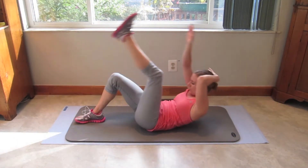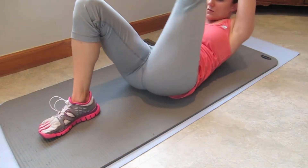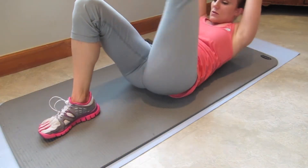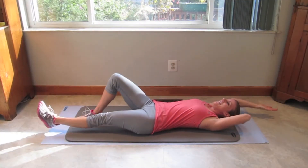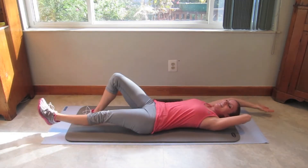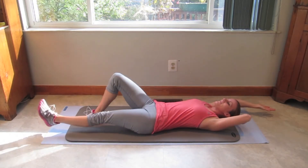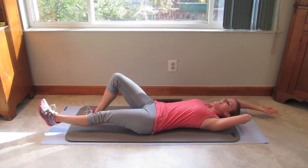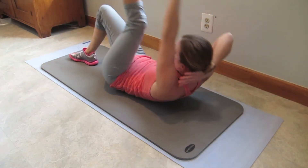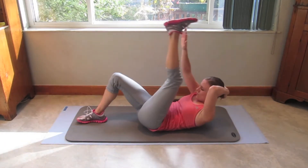16, 15, 14, 13. You can do it, come on. 12, 11, 10. Squeeze those abs, come on. 8, 7, 6, 5, 4. You can do it, you can do it. 3, 2, and 1.